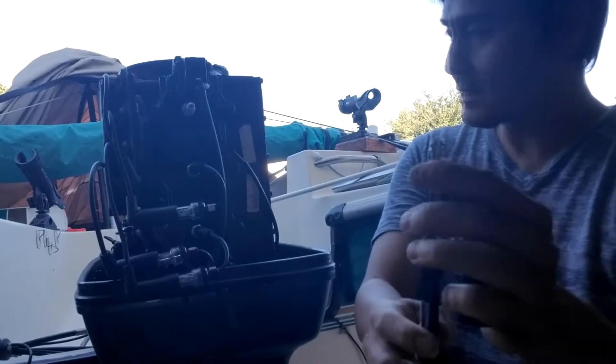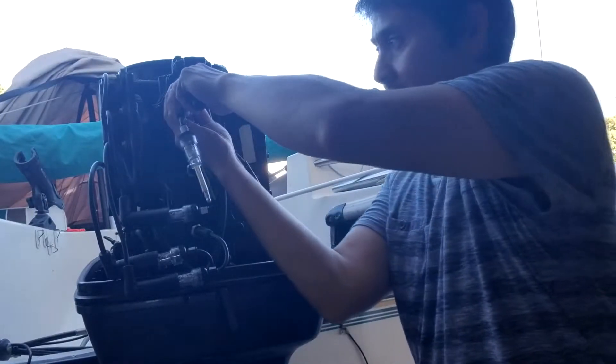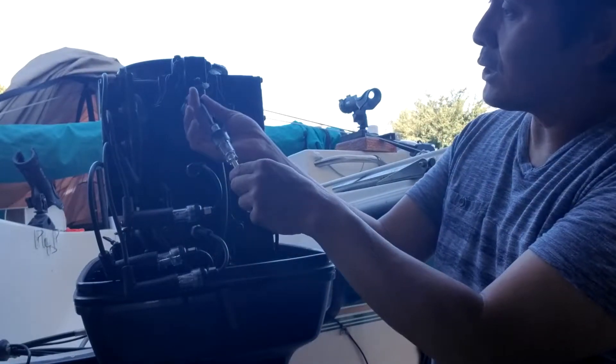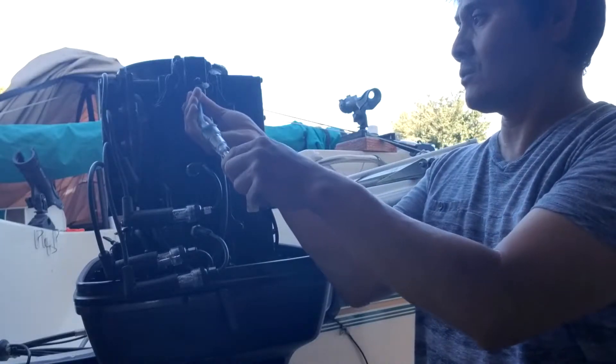To connect this, I pull this back — you can see this is a connector. Connect it to this and make sure the connector is secure, then close it. We don't want this one to go to the ground, so keep it away from any ground.